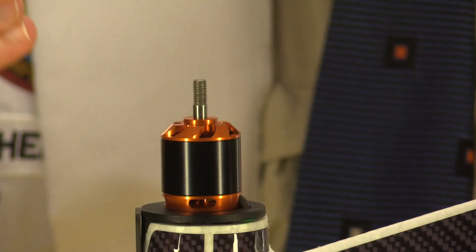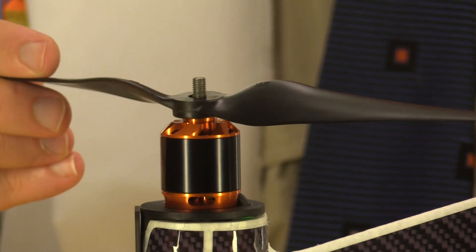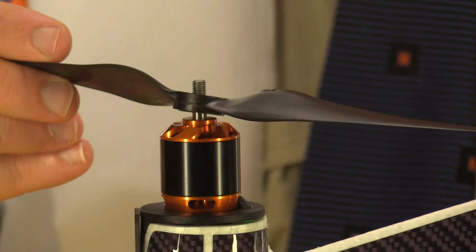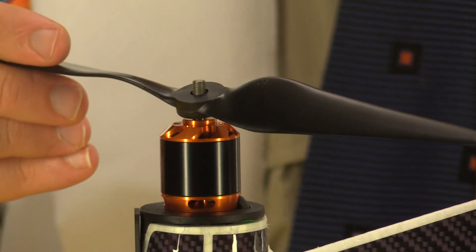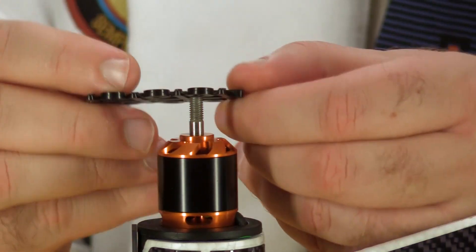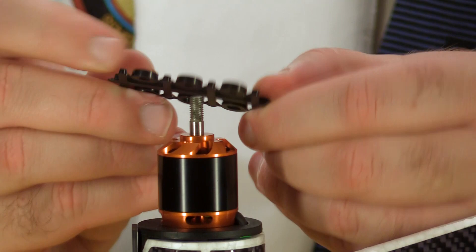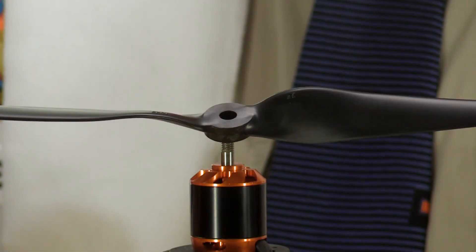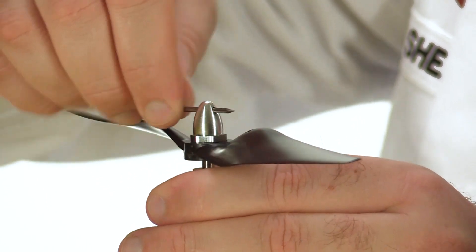If you put a propeller on a motor shaft you'll notice the hole is too big and it can move around. Flying like this would induce massive vibration across the airframe and once again — catastrophic failure. That's where the adapter rings come in. Find the ones that fit snugly on the motor shaft, then install them onto your propellers. Mount the propellers on the correct motors and tighten down the spinner with a thin metal shaft like a nail.